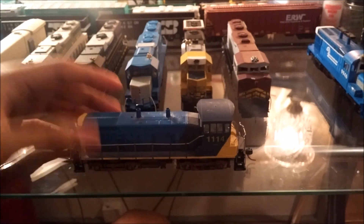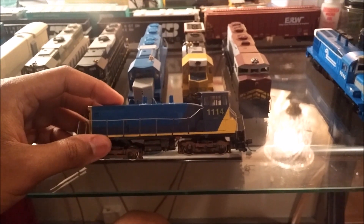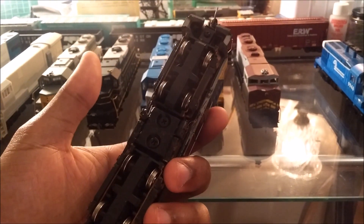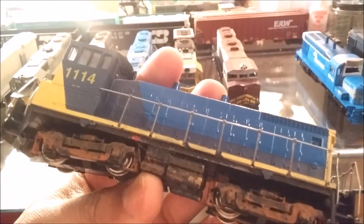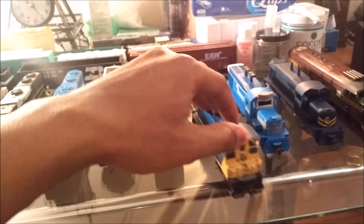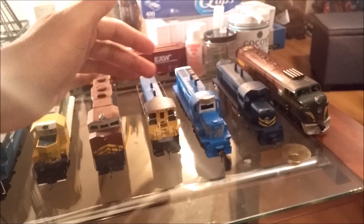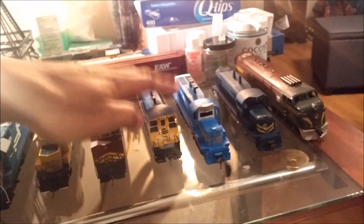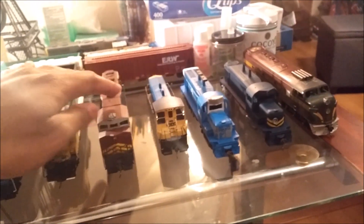This is my SW1500. The chassis it's using is actually a Concord SW1200 chassis — the Concord Cotto chassis. It's really durable. This chassis actually belonged to my first customized diesel, called the SW3000 — basically a 3,000 horsepower rebuilt SW1500. The shell doesn't exist anymore, so I just put the Athearn Blue Box CSX shell on here, which is actually a lot nicer.